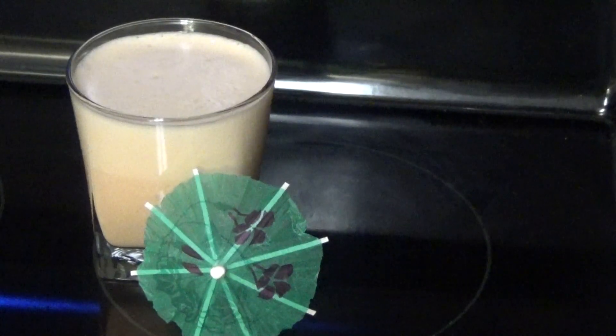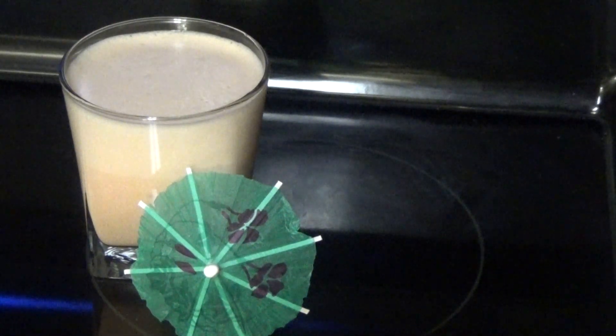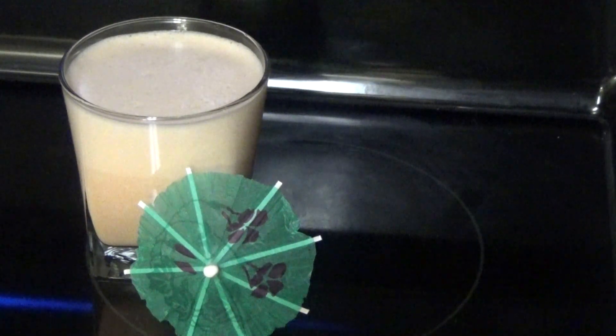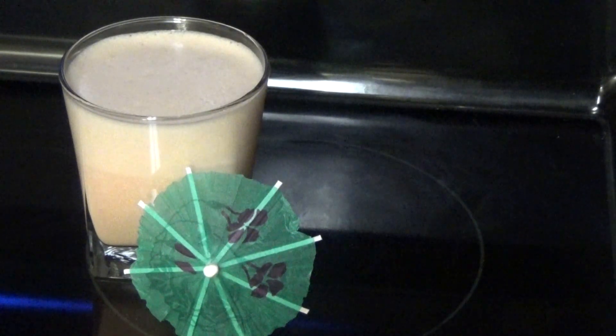So guys, here you have it — my recipe for carrot punch! I hope you enjoyed this easy, less-sweetened version. Make it and let me know down below if you like it. If you already make this, let me know how you make it. Thank you all so much for watching and I'll see you another day with another recipe. Enjoy!